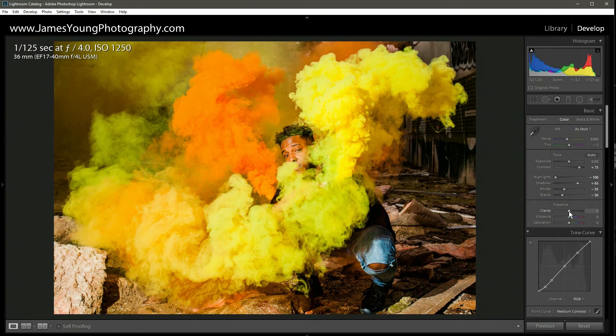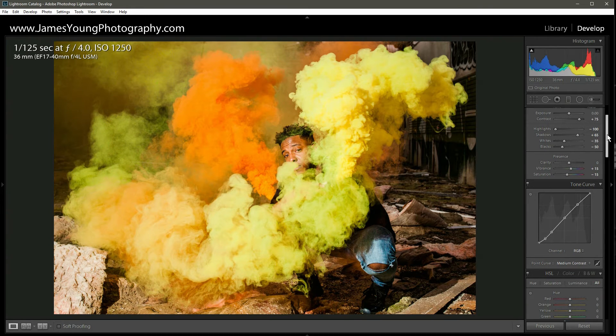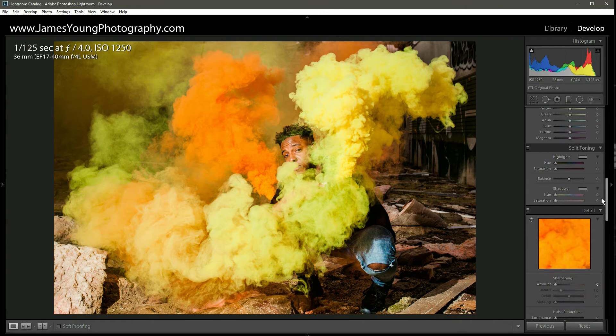With clarity we're going to leave it at its default setting on the basic panel — we're going to add a lot of clarity later at the end. With vibrance we're going to go plus 15 and saturation minus 15. Let's scroll down a little bit. We're going to skip the tone curve for now but we're coming back to it, and we're going to go straight to split toning.